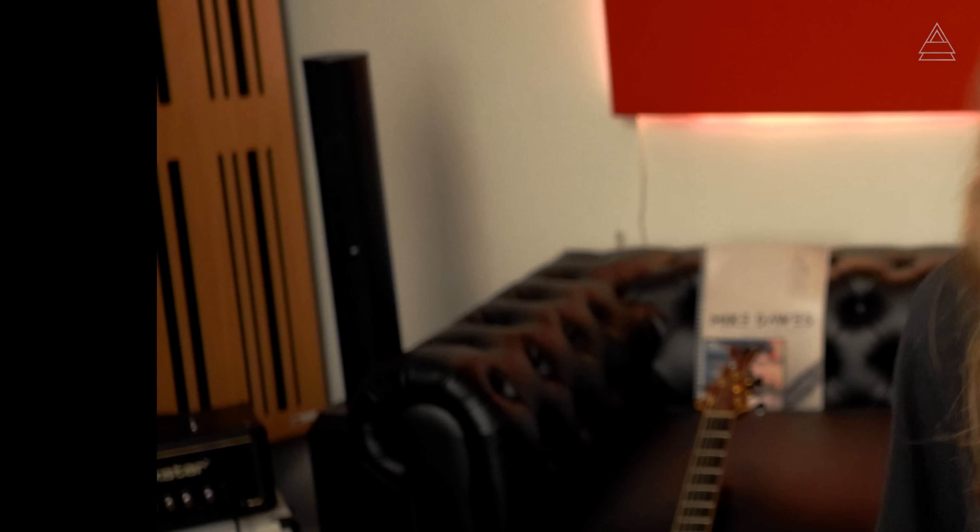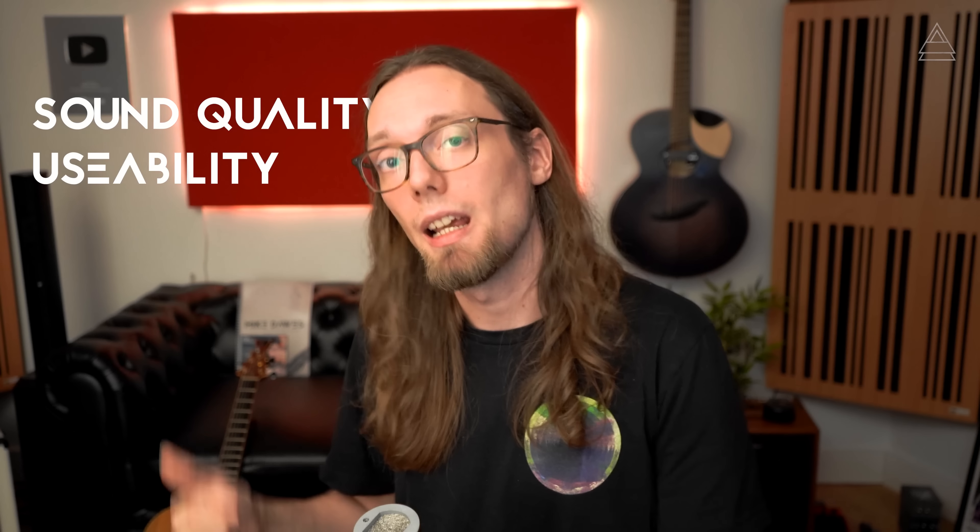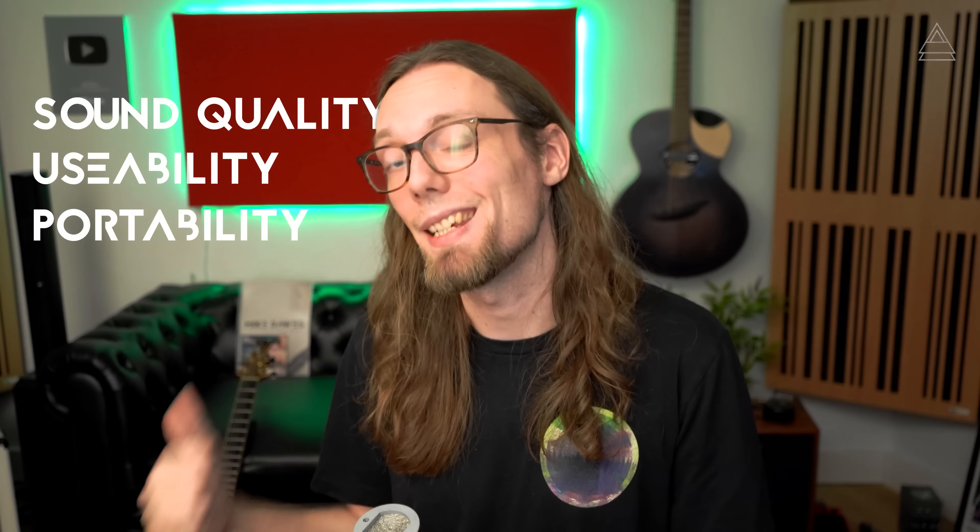You can clearly see these are ideal for singer-songwriters, soloists, duo players, DJs — things like that — in slightly smaller rooms like cafes, restaurants, small clubs, as well as home practice, which is what I've got mine here for. In order to decide on a unit like this, I'd say there are three things you have to consider: the sound quality, the usability and features, and the portability. So let's take a detailed look right now.